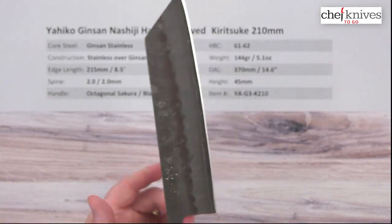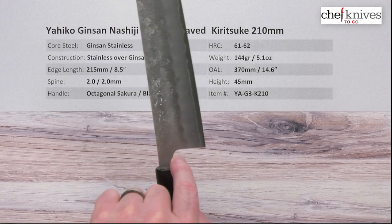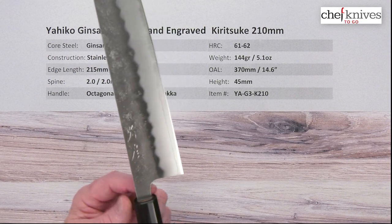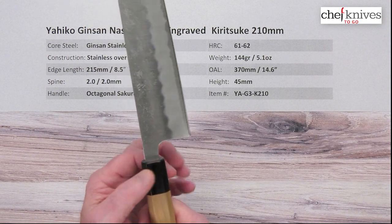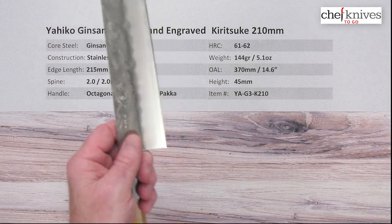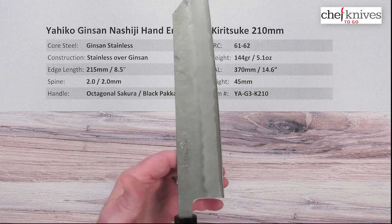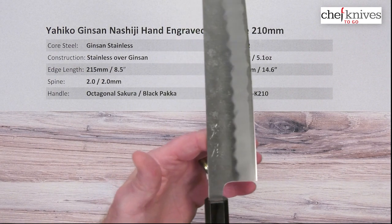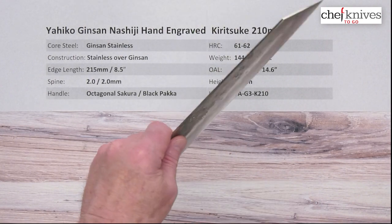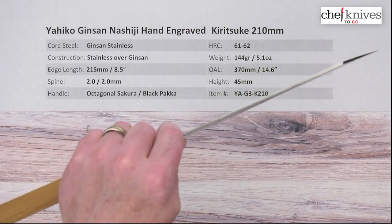Not super tall, but typical for this style of blade. In the choil at the back of the blade, you've got a good curve right there that fits your finger nicely — kind of nestles in before it bumps back out towards the handle and the ferrule. Nice spot for your finger on a pinch grip. In terms of balance point, it's a fairly light handle, so that brings the balance point a little bit further forward — definitely in front of a pinch grip for me.